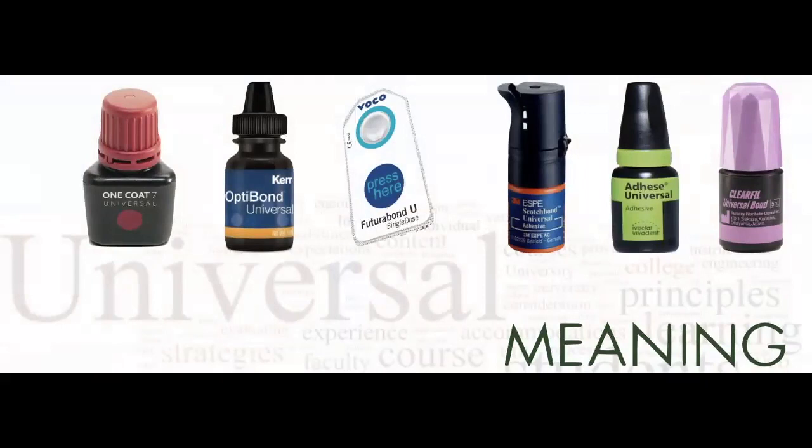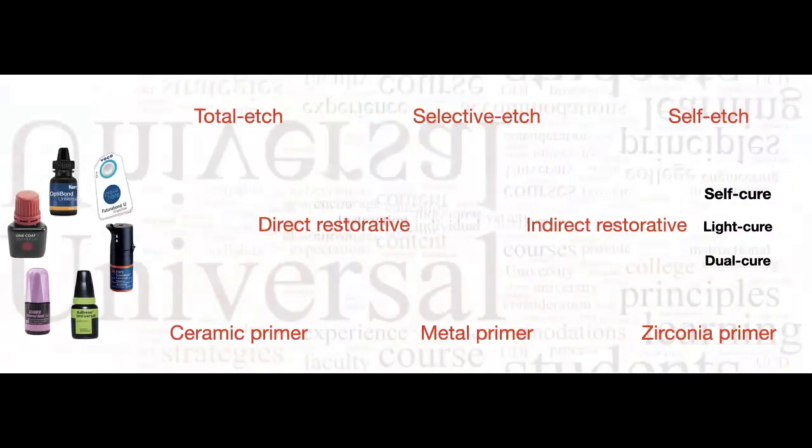Tip and trick number two: what does 'universal adhesive' really mean? The word universal is supposed to mean that you can total etch, selective etch, or self-etch; use it for direct and indirect restorative procedures; and use it as a ceramic primer, metal primer, or zirconia primer. Companies promise this single bottle covers any clinical situation.